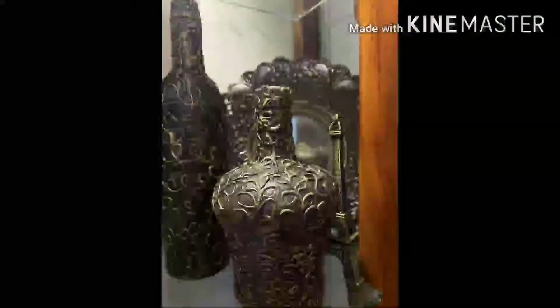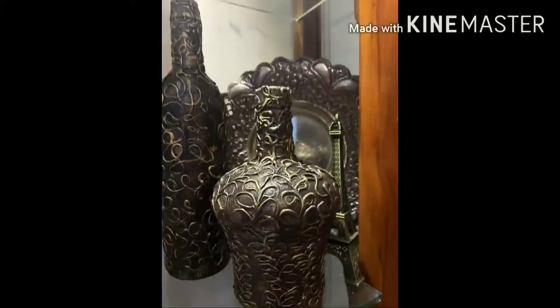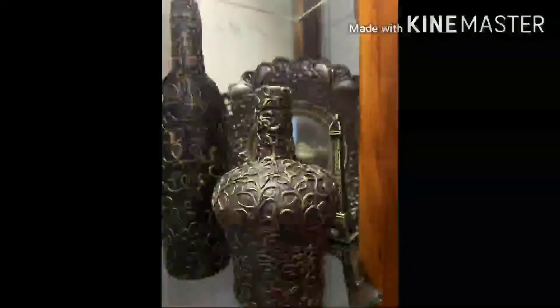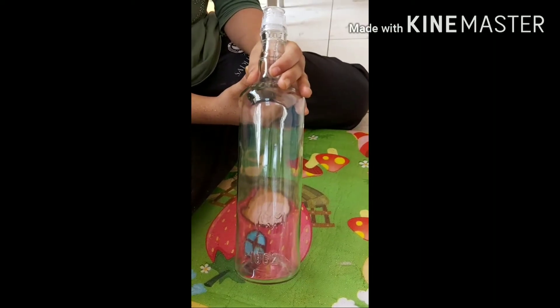Hey guys, welcome back to my channel! Today we're going to do bottle art. For that we need a clean surface bottle, black, white, and metallic gold paint, and a glue gun. So first, apply white paint on your clean surface bottle.